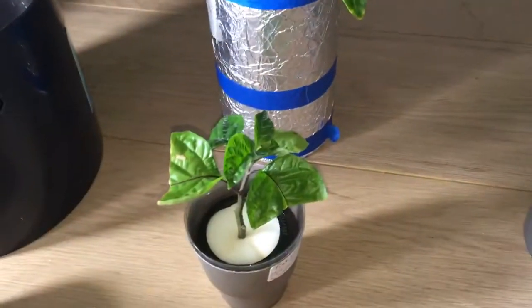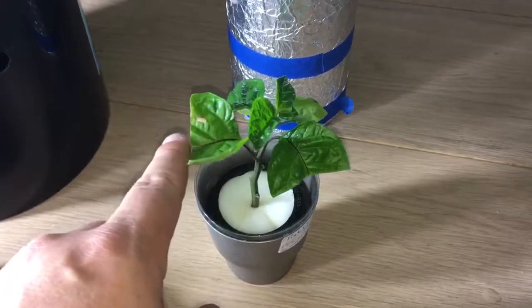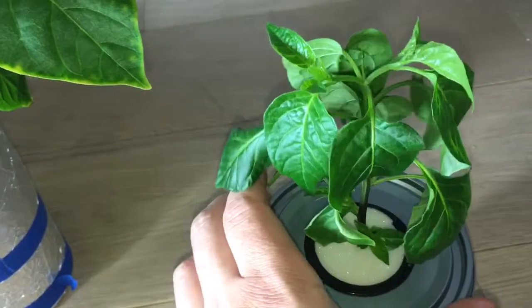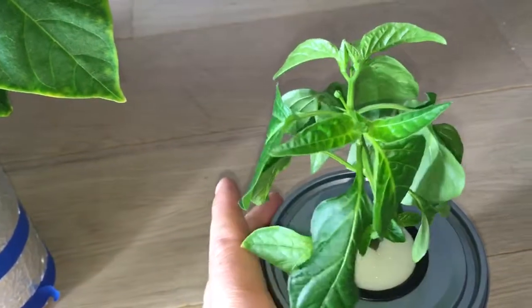As you can see, I cut off the leaves so they would focus on putting out roots instead. This one has definitely come up very nice for that experiment.